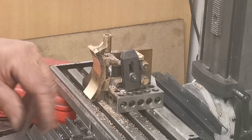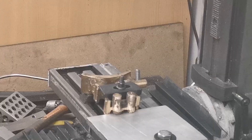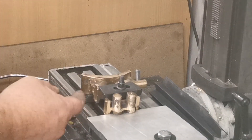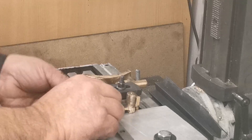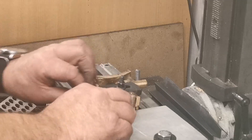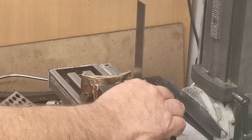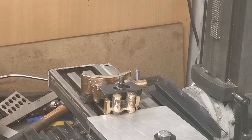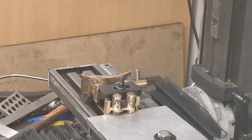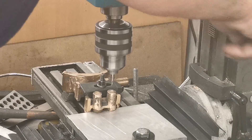The next thing I'm going to do is set up and drill the two holes for the valve rods. I've clamped that onto the milling machine bed. These two faces here I've got square with the bed, and these two parts here I've got square as well, so hopefully that'll be at the right angle. I'll get on and drill those. Just putting the centre drill in.